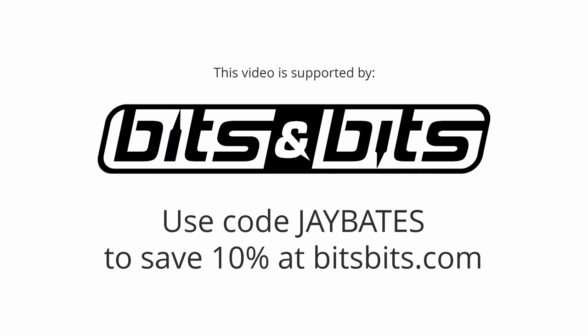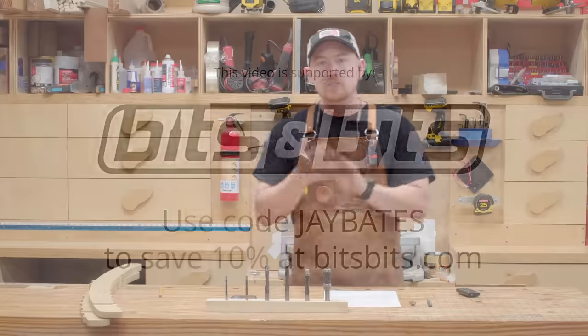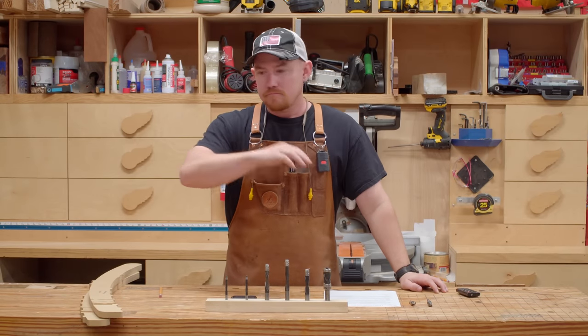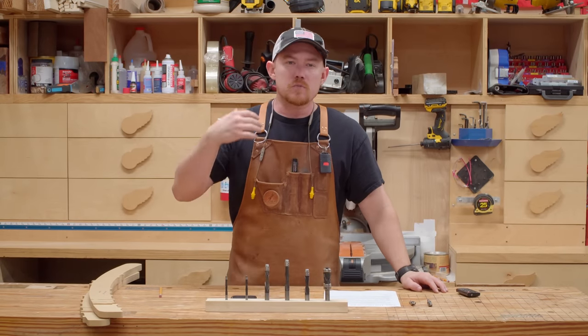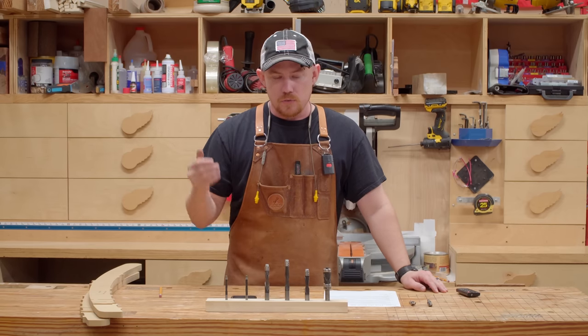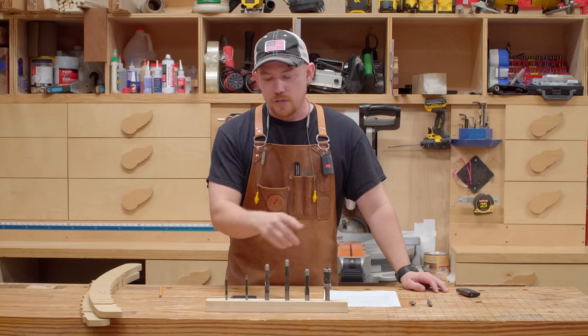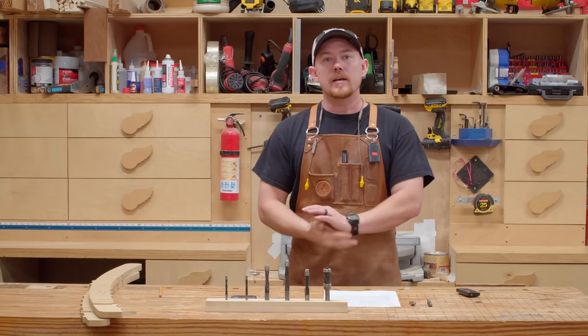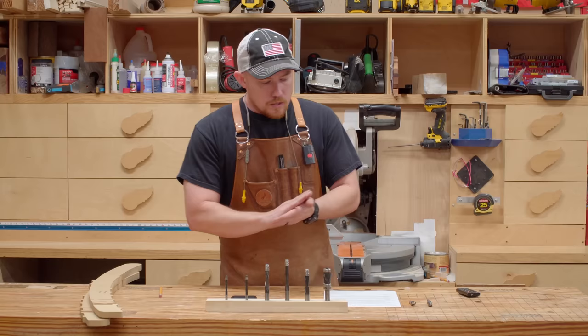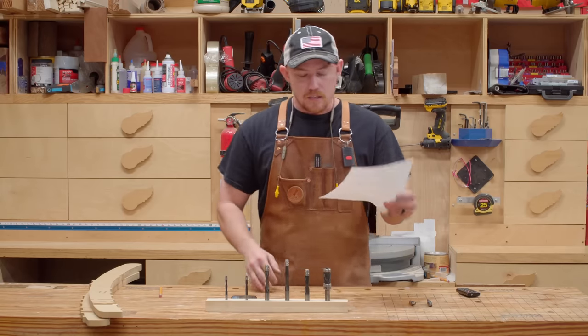Hey folks, how are you doing? Hopefully you're all having a great day today. This is going to be a discussion about router bits, specifically flush trim bits — not a deep dive into all kinds of crazy info. I just want to bring up some things you may not have considered, so that when you go to make your next flush trim router bit purchase, you have a little better understanding. I've got five things on my list to talk about.